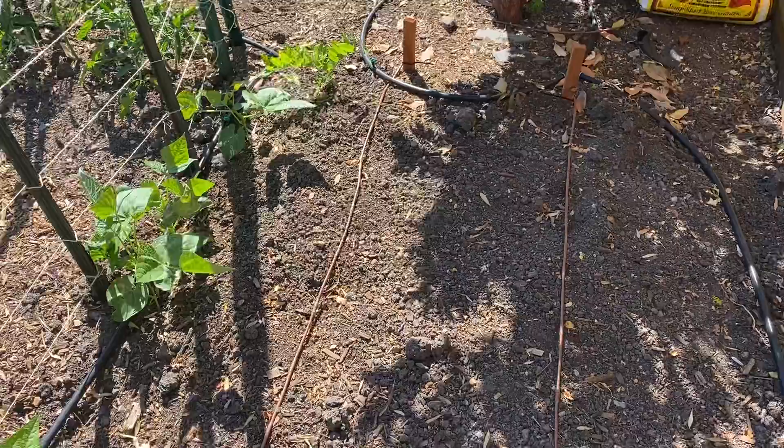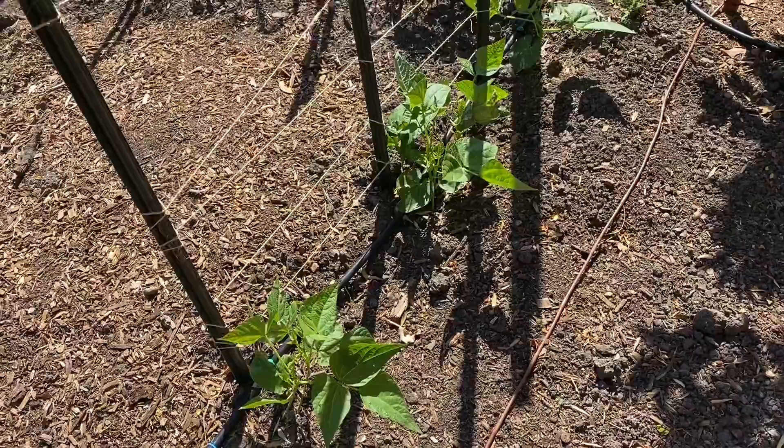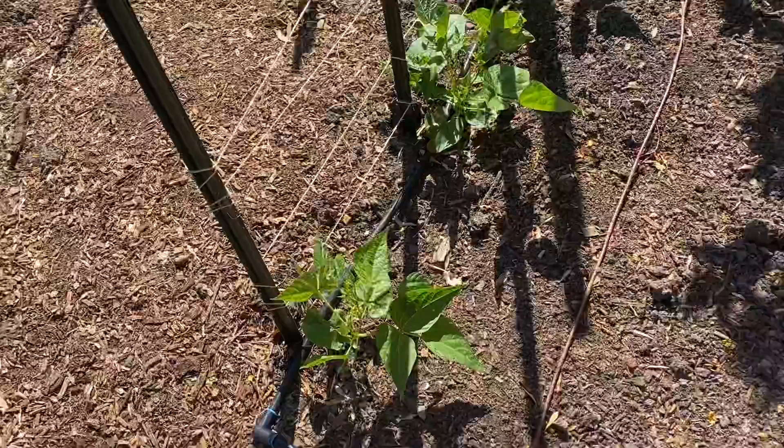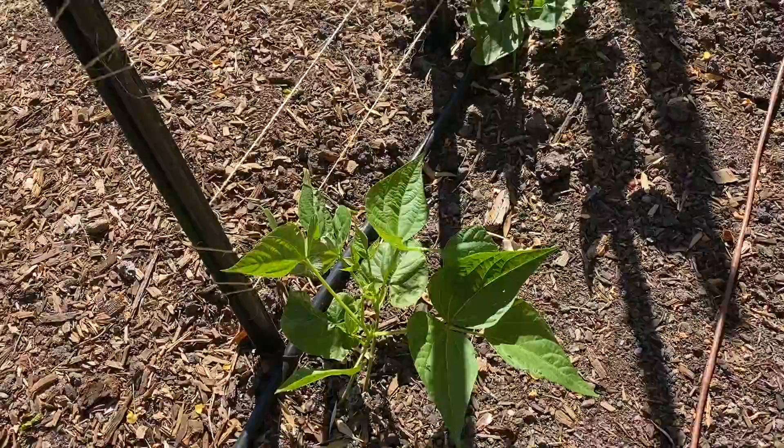Here I'm going to be planting some carrots and some radishes. Here we got our string beans — these are Blue Lake beans. I was expecting them to be pole beans but I don't think so, I think they're bush beans.